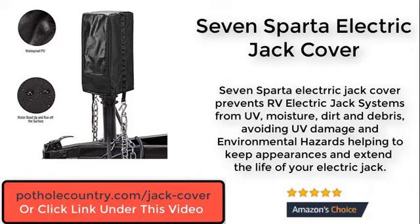The 7 Sparta Electric Jack Cover prevents RV electric jack systems from UV, moisture, dirt and debris, avoiding UV damage and environmental hazards, helping to keep appearances and extend the life of your electric jack.